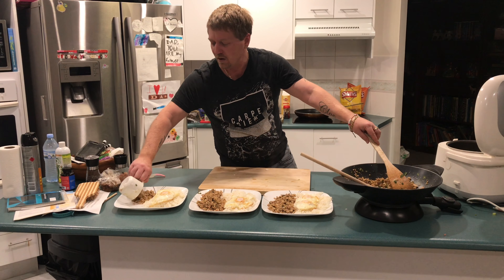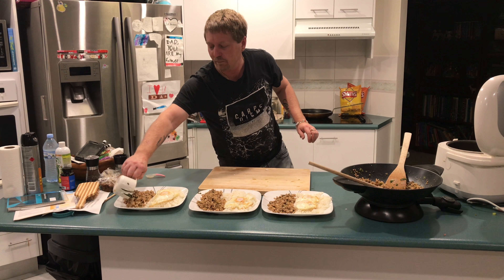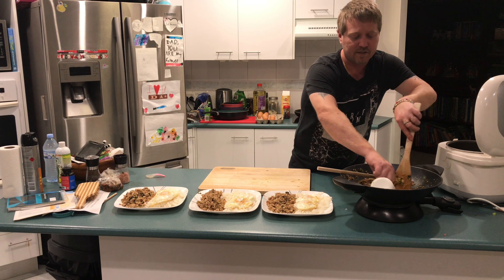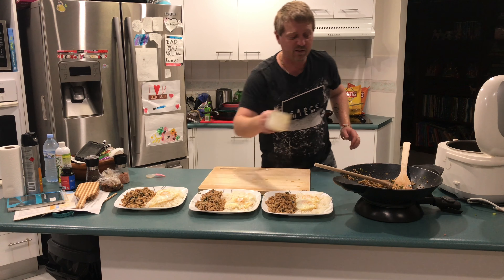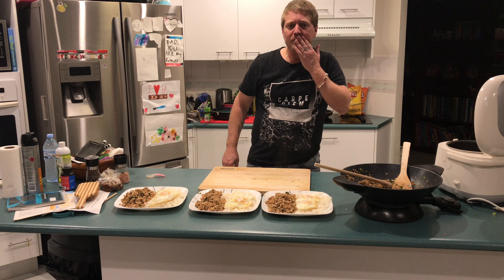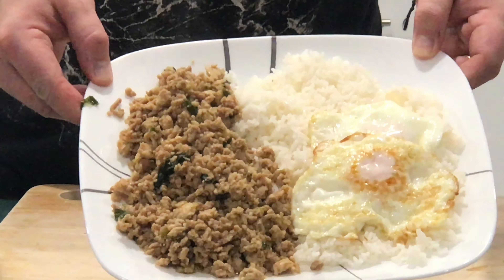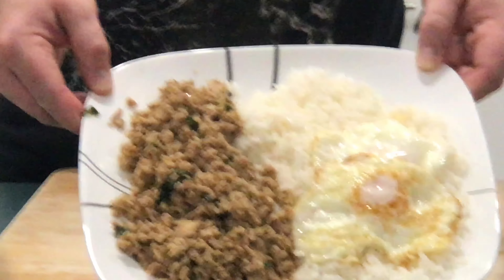So now we've got our eggs, we've got our rice — I put two eggs on each plate and some rice. And then it's just a matter of putting the beautiful Pad Krapau in there — it's still nice and wet. We just dish that up like that. I wish you could smell it guys, I really wish you could smell this because it smells like Thailand. If any of you have been to Thailand, this is what they cook on the streets all the time — you can smell that basil and it's just beautiful.